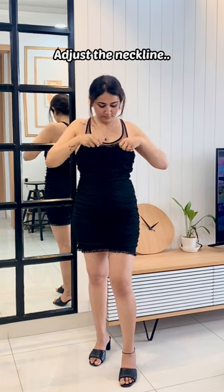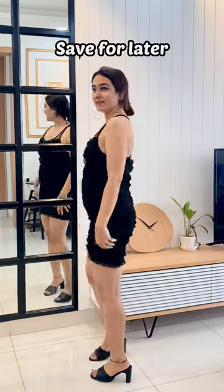Adjust your front and back neckline. Save for later and don't forget to subscribe.